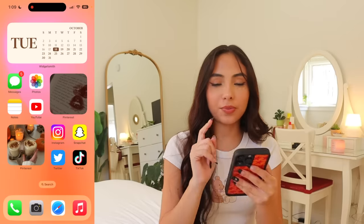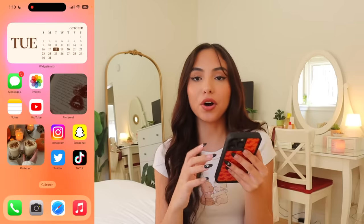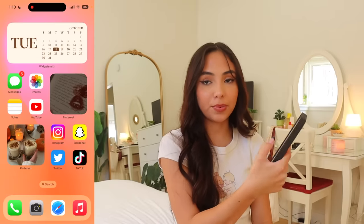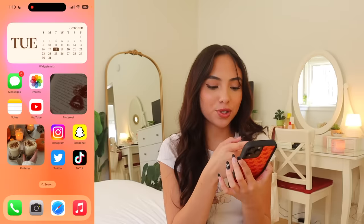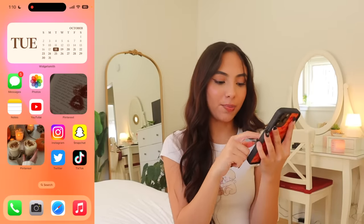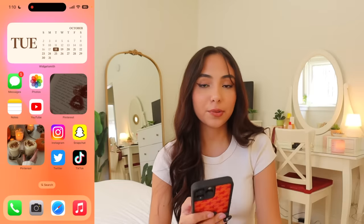When you open my phone, this is what the home screen looks like. I have a widget at the top from the app WidgetSmith — it shows the day of the week with a little calendar of the month, which I find really helpful. Since I have a bigger phone and my hands are small, it's hard to reach the top of the screen, so I put things at the top to push apps down.